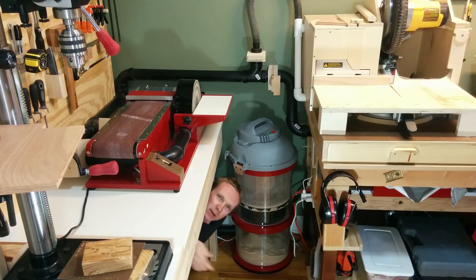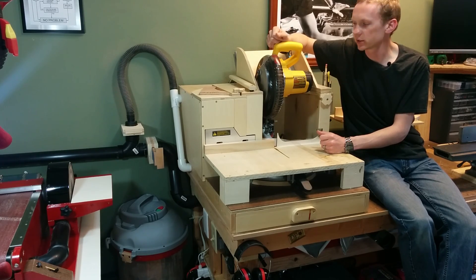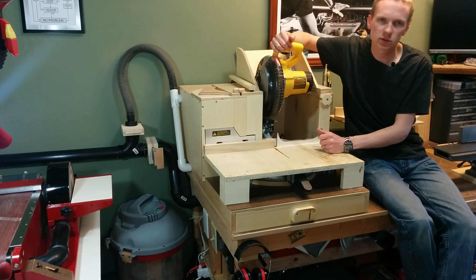In my last video I showed you how I made the cyclone dust separator from an old shop vac. And in this video I'm going to show you how I made it automatic so that it turns on and off every time I use the tools.